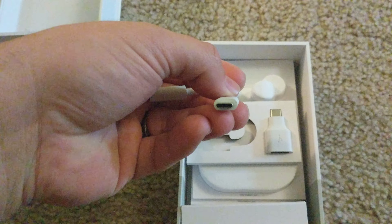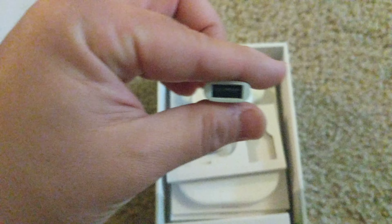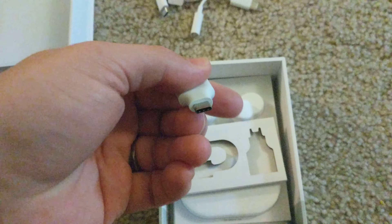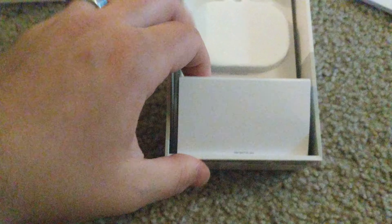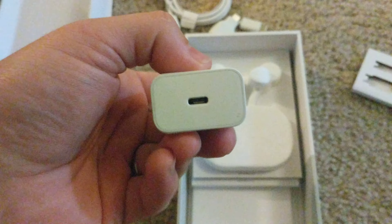USB-C to USB-C charging cable. Adapter — ooh, headphone adapter, nice. USB-A to USB-C adapter. Anything else in there? No.